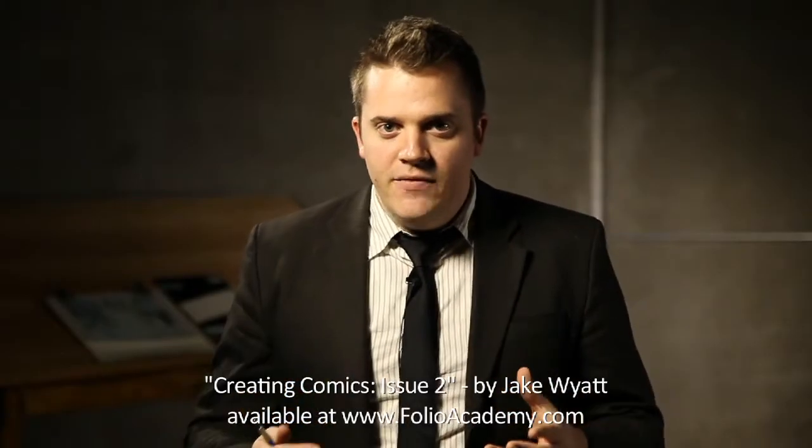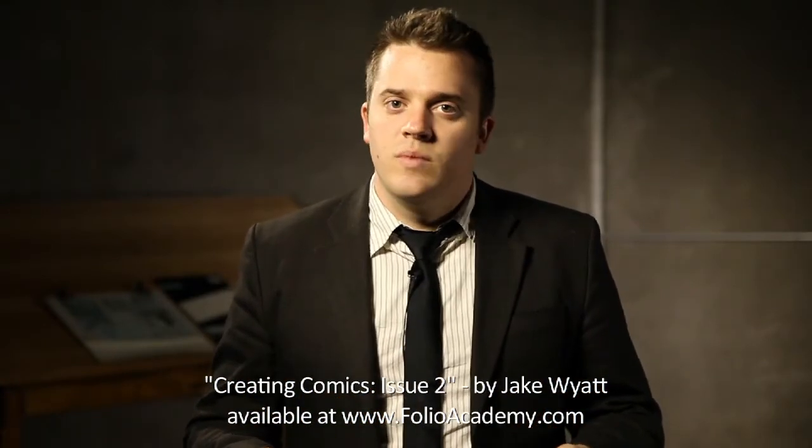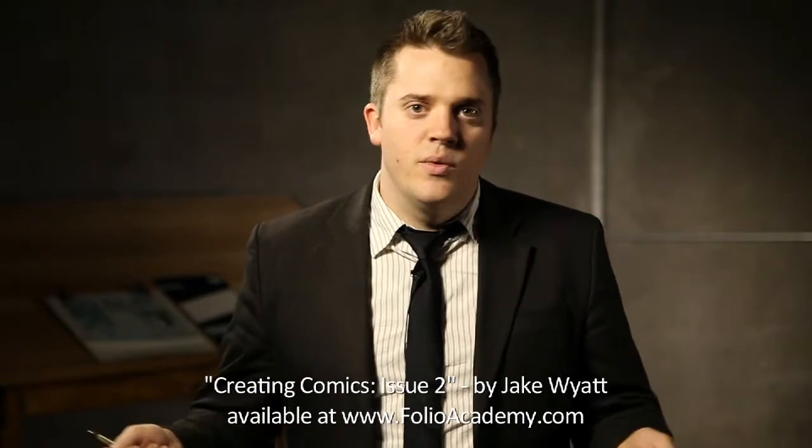Today we're gonna get a little more specific about it and figure out how to turn those sketches into finished comic book pages that people can purchase and read and enjoy and cherish and hang on their walls and whatnot.